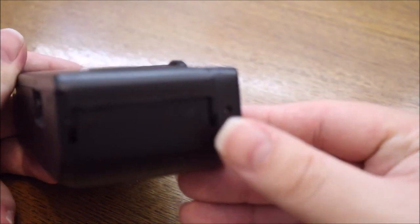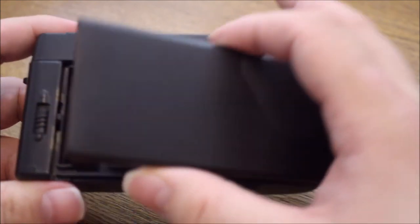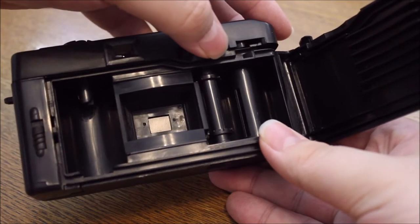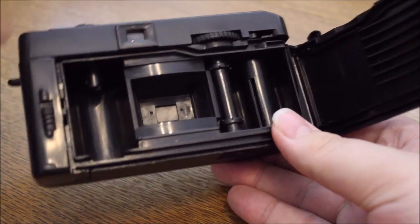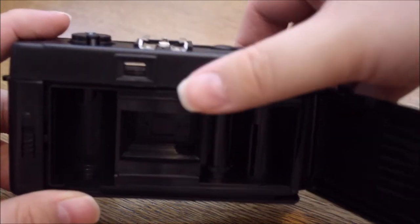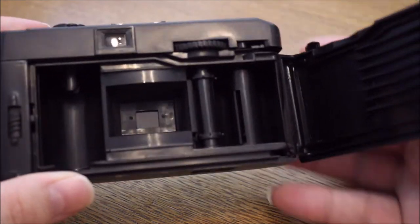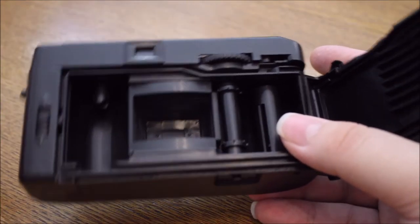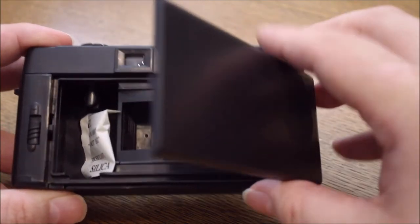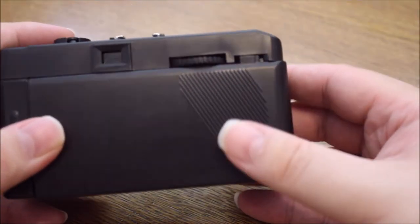Cameras aren't made to be opened — they are made to make pictures. I really can't wait to find out how the pictures turn out. Let me check if this camera is working. The moment of truth — let me press the shutter. It's working! Over 20 years old and still working, well like new — because it is new. It has never been used, never ever.